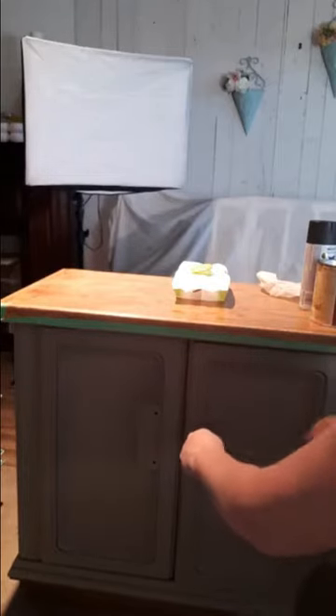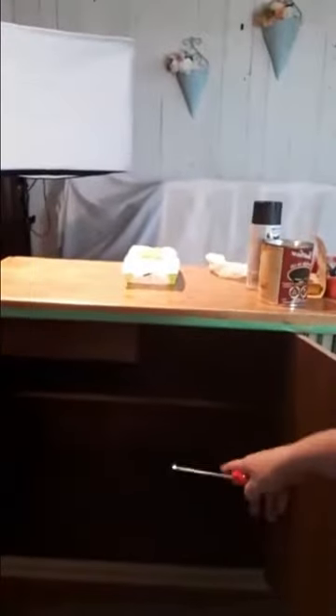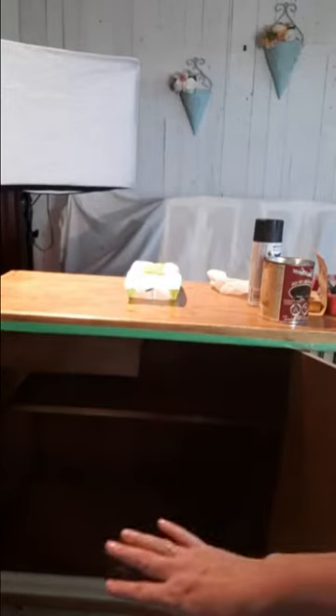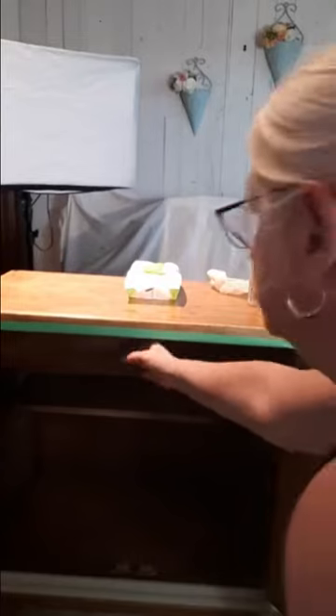I cleaned up the inside — made sure there was no paint on the doors on the inside. I vacuumed it out and then put a little layer of shellac in there. The shellac just brings out the wood color a bit. I've tidied up everything so there are no paint overhangs. I still have to vacuum out these couple of drawers and that's about it so far.